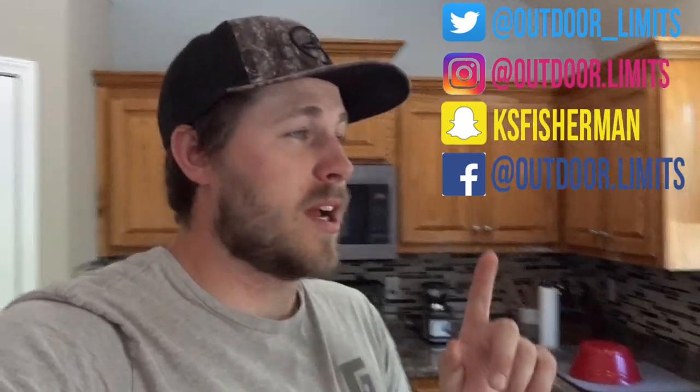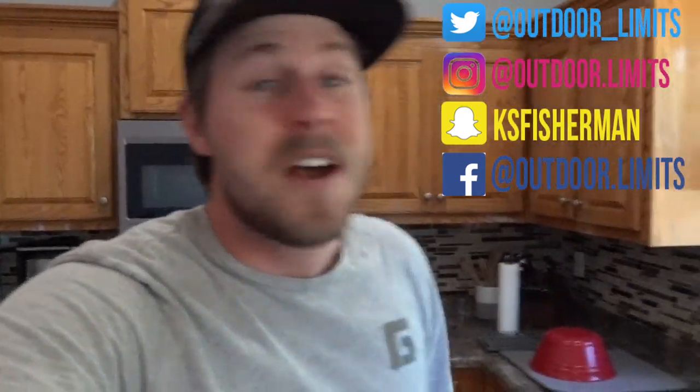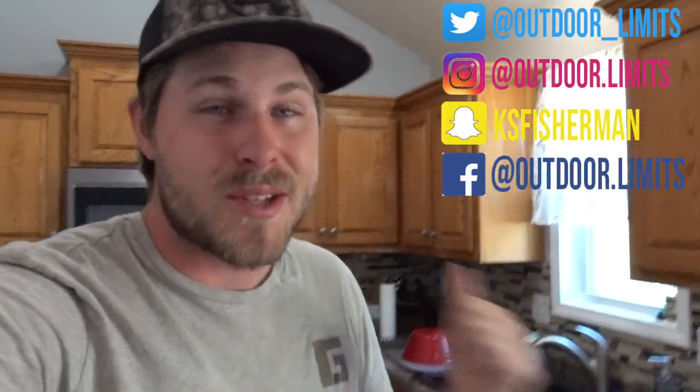That's about it for today. If you guys want to follow me on social media, I've got Twitter, Instagram, Snapchat, and Facebook. There's a lot of pepper in it — it makes me sneeze. I was sneezing a lot when cooking this. But follow me on social media and see what's going on. That's it for today — I hope you enjoyed it, and I'll catch you on the next one.